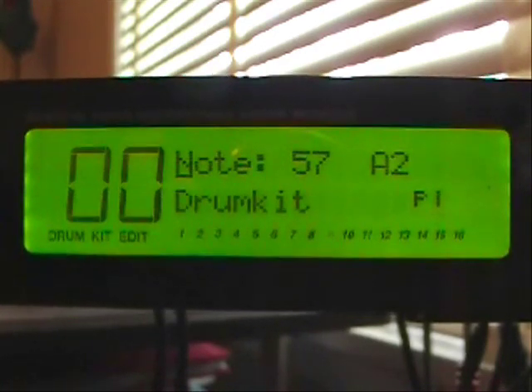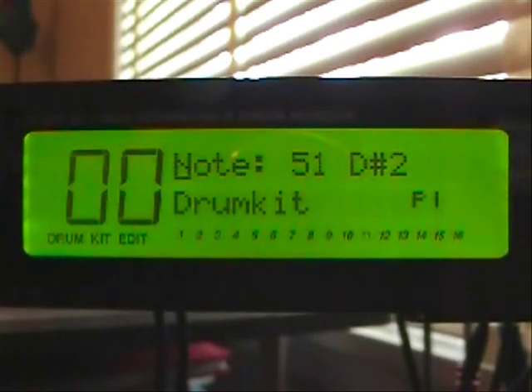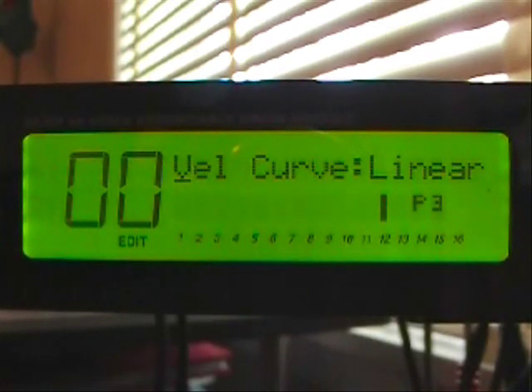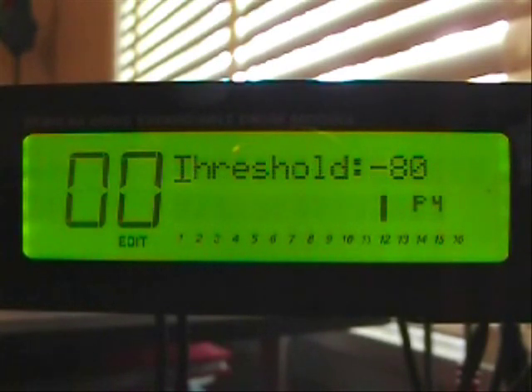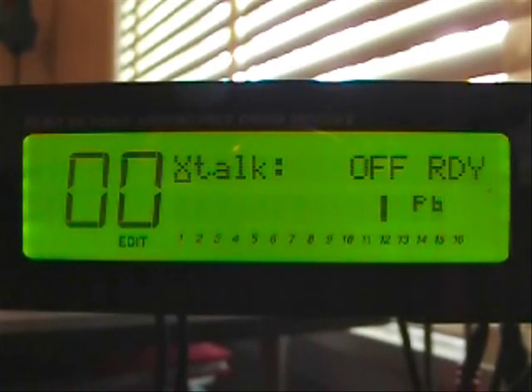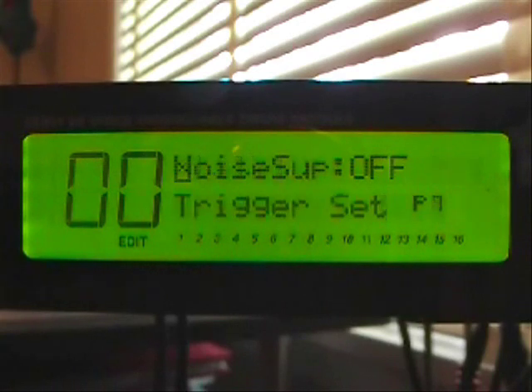We'll move over to input 11 — that's our ride cymbal's bow. The gain is at 45. The velocity curve is linear. Threshold is negative 80. Re-trigger is 6. Crosstalk is off. Noise suppression is also off.